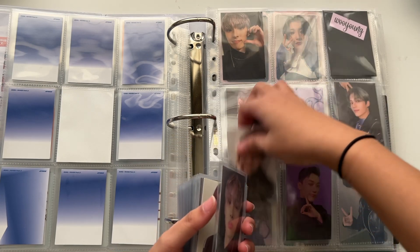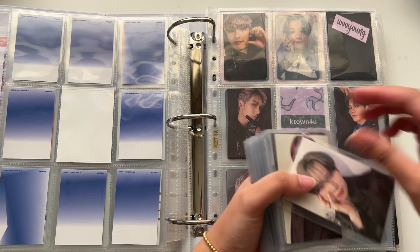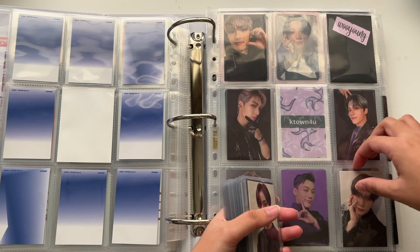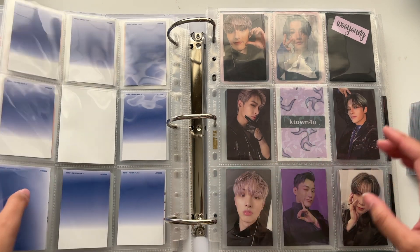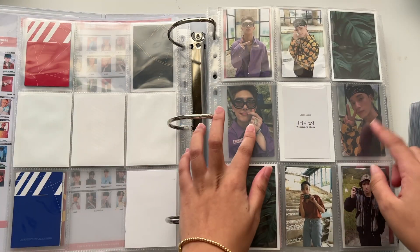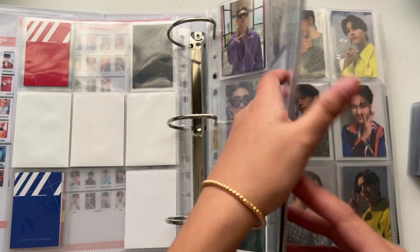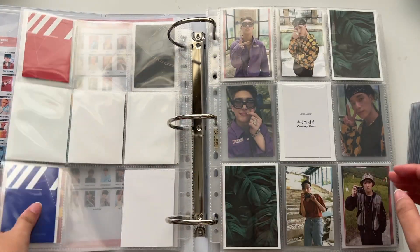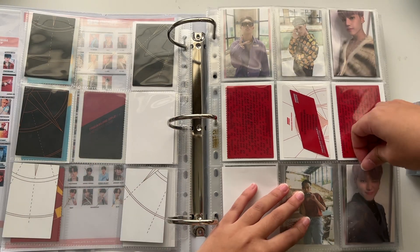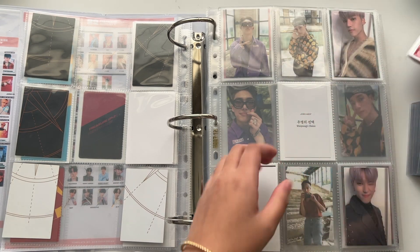I'm going to move these around — I'll talk about why right now. The reason why I'm moving Yuno into an A5 binder is because I want to collect a fourth member of ATEEZ, but I'm only collecting him from Fever onwards, so these blank slots are actually for Sun.